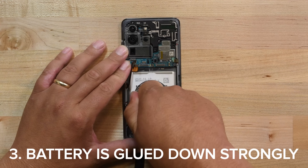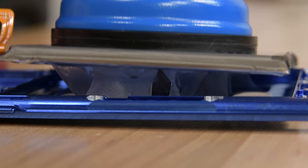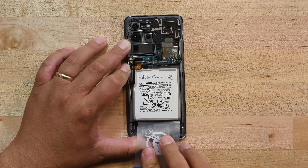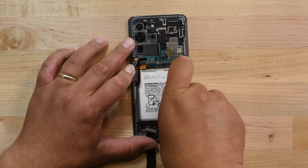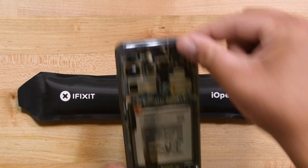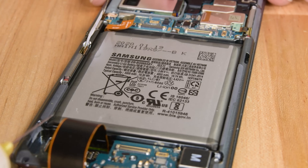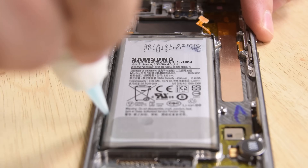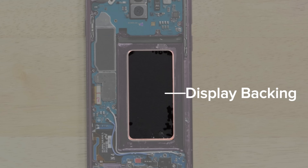And if you thought the rear panel was tough to get off, just wait until you try budging the battery. Samsung's phone batteries are held in place using very, very strong adhesive, and simple prying won't be enough to get them out. If you pry the battery too hard, you can puncture it and cause a thermal event — also known as an explosion. To remove these batteries, you either need to use some heat on the display side of the phone, or our favorite method: insert some isopropyl alcohol or adhesive remover underneath the battery to soften the adhesive, then use a suction cup to lift the battery out. Whichever method you choose, you risk damaging your display if you do the removal incorrectly.